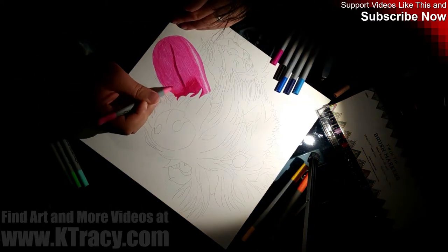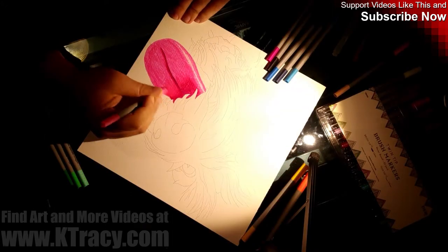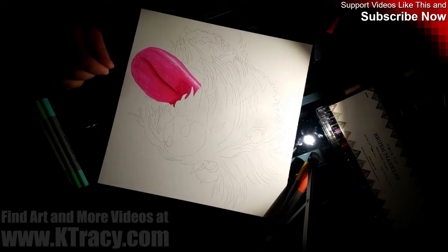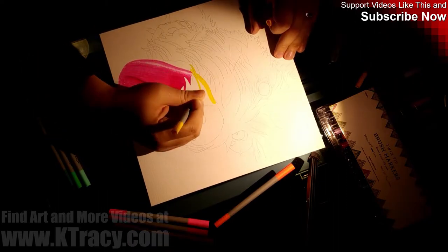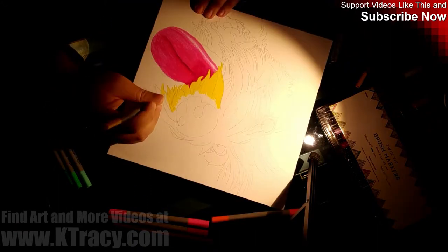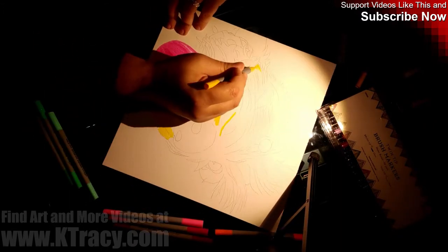Aside from dry erase boards and highlighters, those markers for kids are the only markers I have ever used and I hate them. So if this drawing of my dog comes out looking bad, it's not necessarily the marker's fault. And I've never actually drawn a dog before, so again, if this looks like crap, it's not the marker's fault.